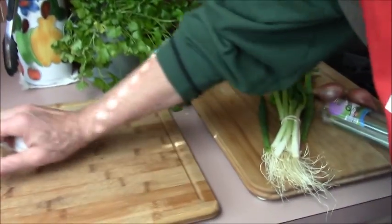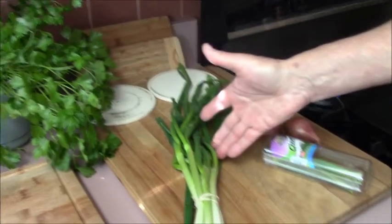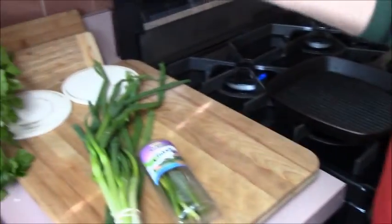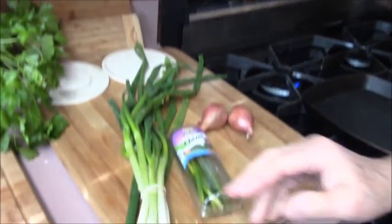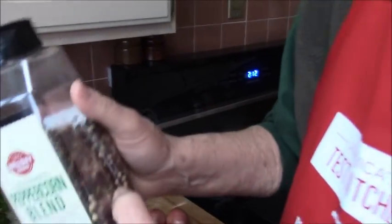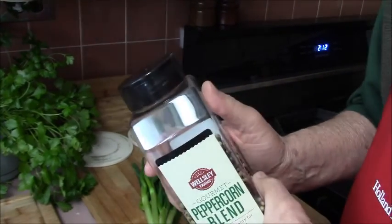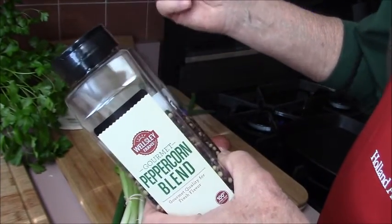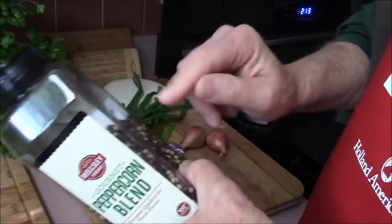We also have some garlic, scallions, chives, and shallots — a lot of onion-family ingredients. We'll also need multi-colored peppercorns. Allspice makes one they call tri-color, but it's actually four colors because they don't consider the black peppercorns as a color.